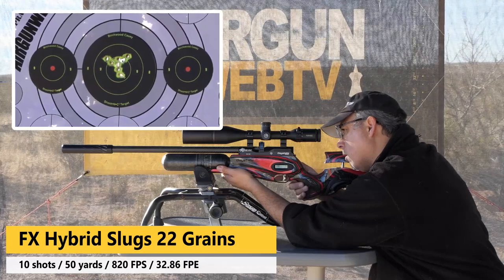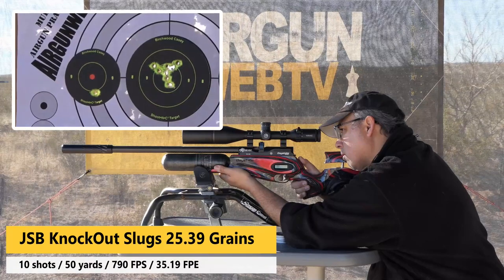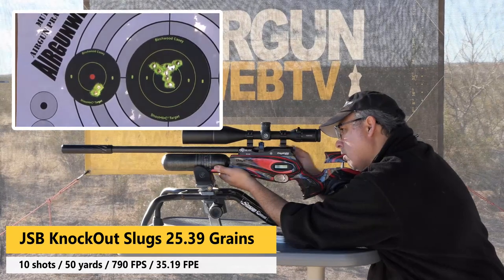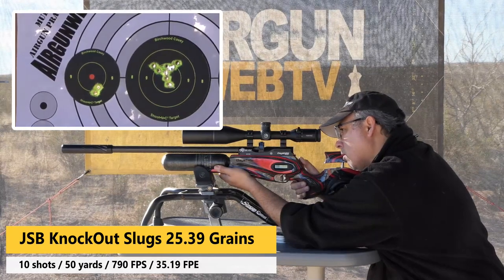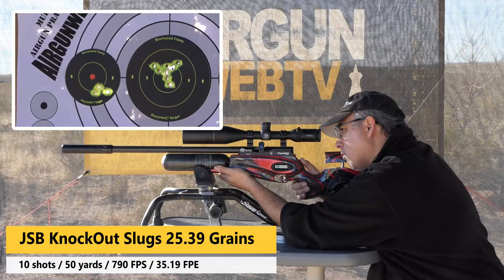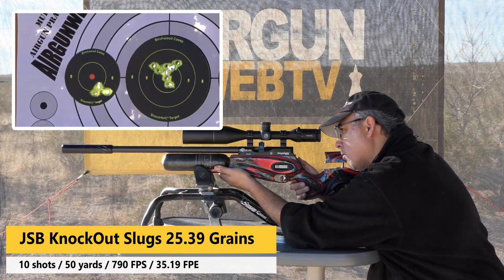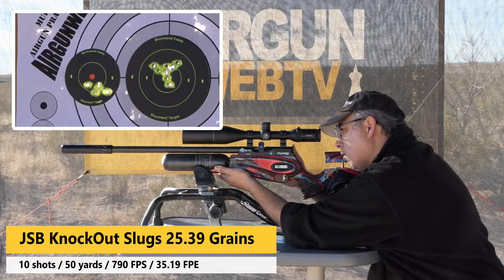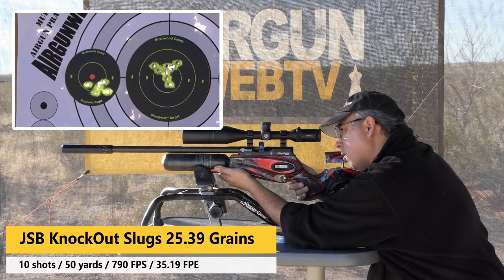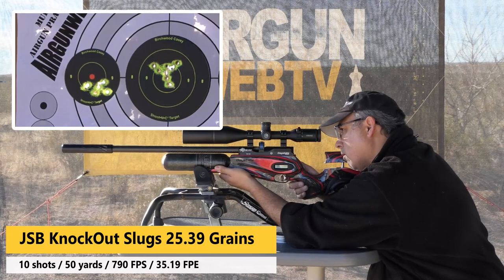Moving to the JSB Knockout slugs, I think they did a little better actually — they just tended to cluster in a nice little group. I did have to use my mil dots to adjust just a bit because the scope had been set up specifically for the FX slugs. But as you can see, a very decent solid cluster of shots there, again shooting on high power. These were doing 790 feet per second. If we could get those in the 900s, maybe with the Red Wolf high power version, they may do even better.